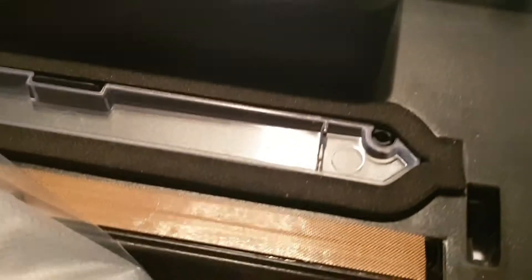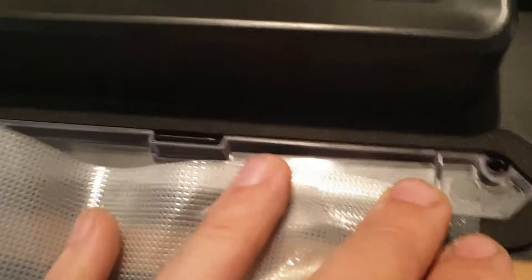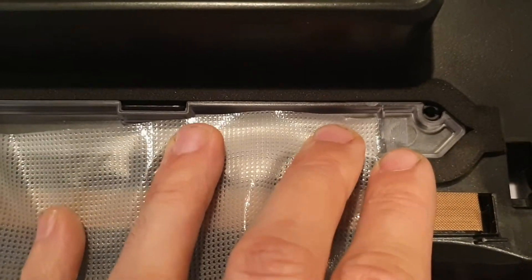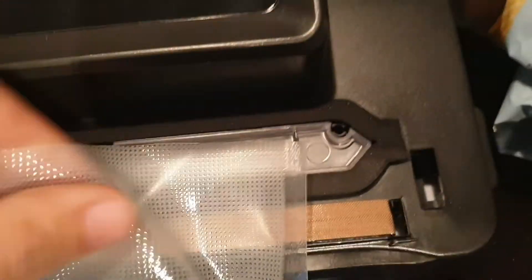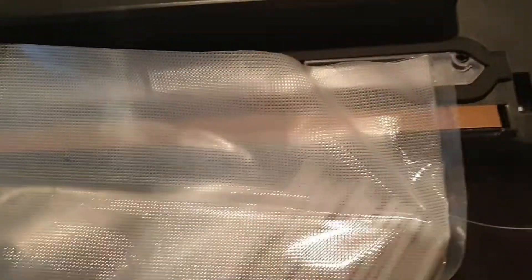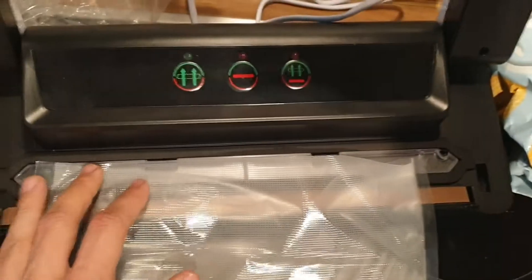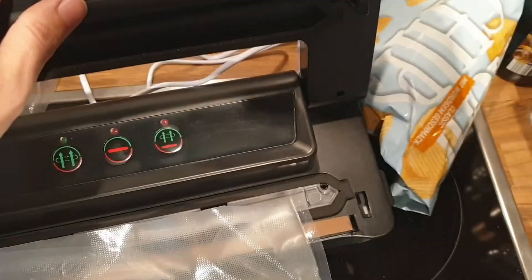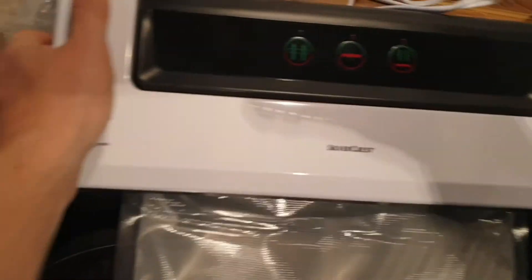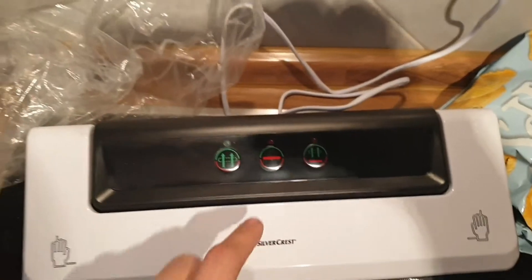Now we take the bag and put the opening in between the vacuum tubes so the air gets sucked out. Push it all the way in, make sure it's straight. Get the bag in position, push the sides down, and it's time to get the air out.